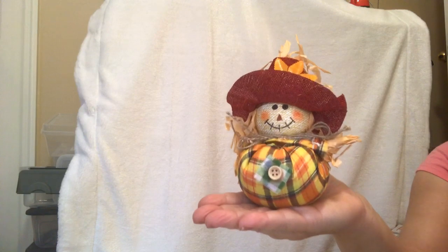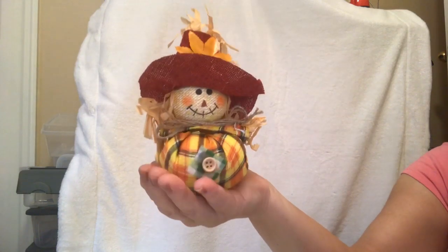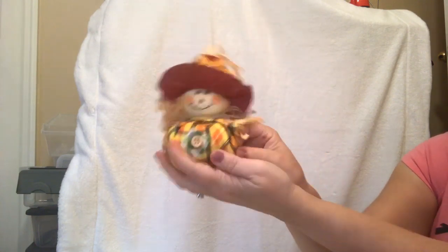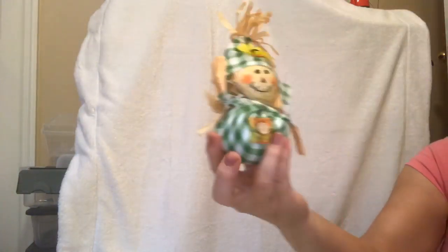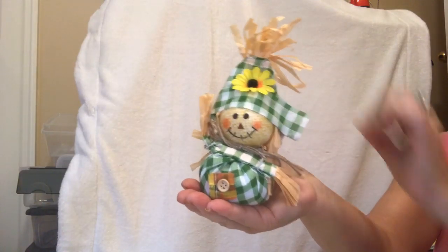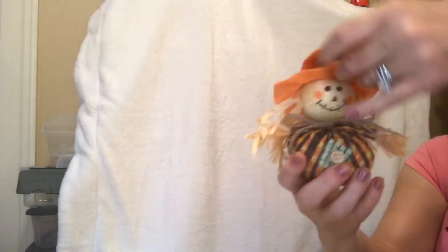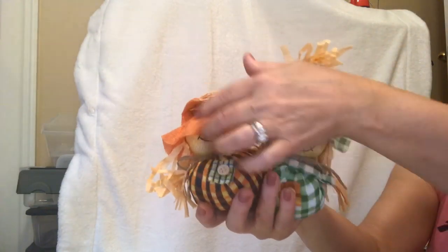Look at these cute pumpkins — these are little shelf sitters! Are you guys kidding me right now? You will see this at Hobby Lobby for over three dollars — this was just a dollar. How cute — it's filled with beans, it feels like. He's just going to sit nicely on a shelf. Maybe I'll even put a little tack of glue to make the hat stay up. I got him! I got this adorable one too — they are so cute for your displays and window sills. Look how cute they look together!